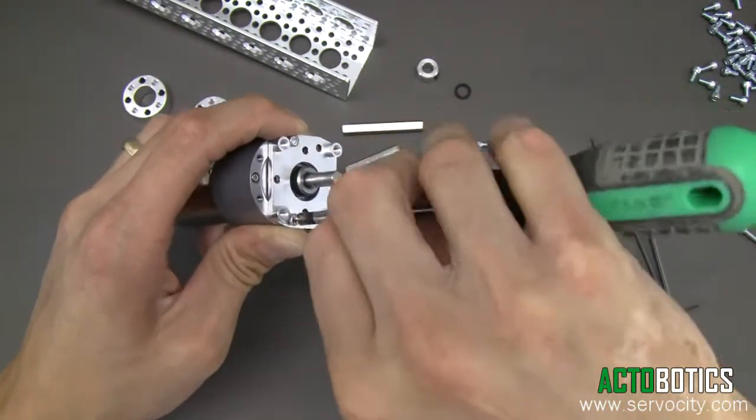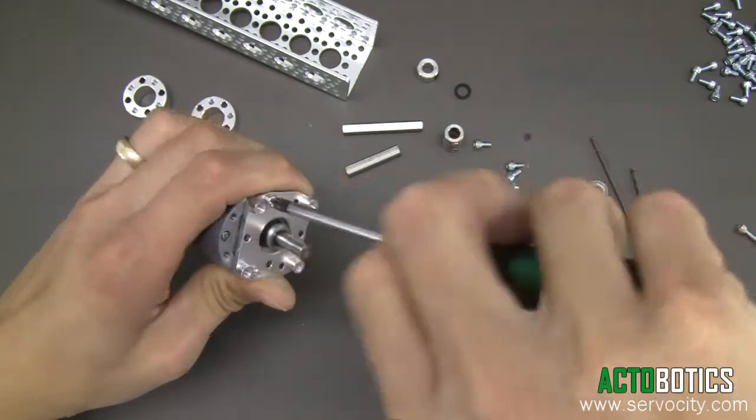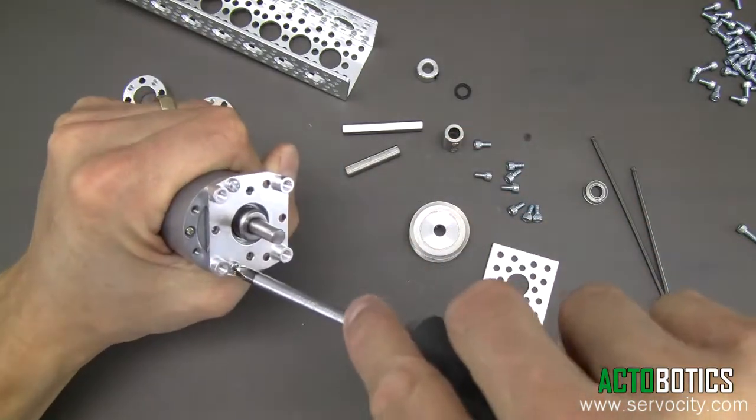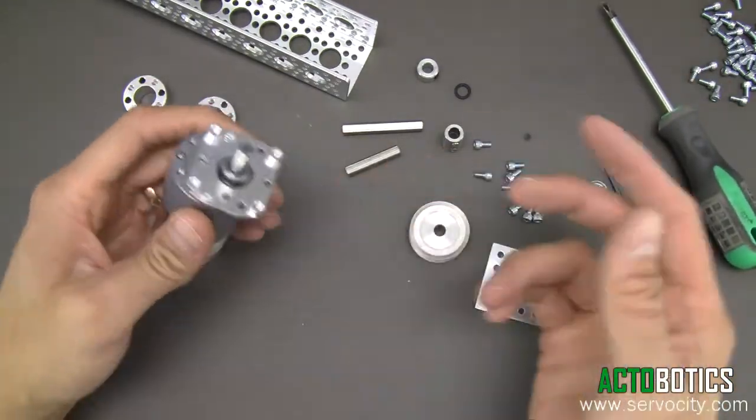Get this tightened down nice and tight. Double check, because these screws are not going to be easy to get to later on if they become loose.